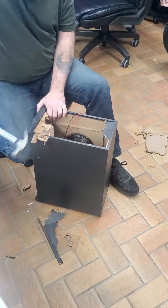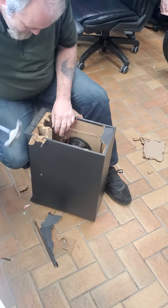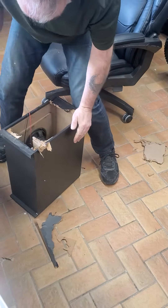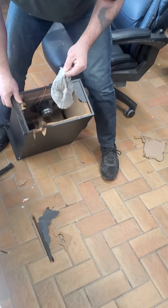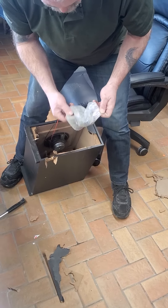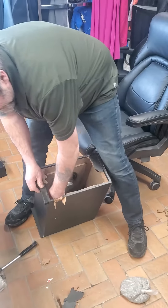This is crazy. Hang on a second here. Oh my goodness. Look at this. Freaking sandbag. There's two of them in there. That's what this is. This is what the world's come to, guys.